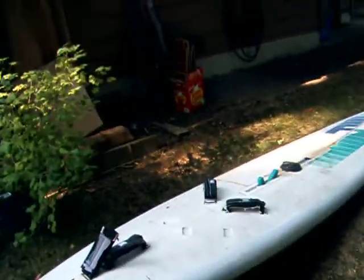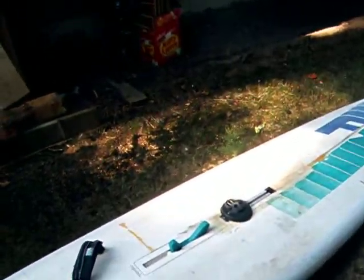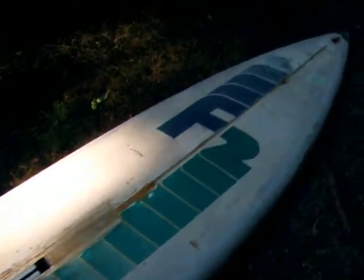OK, F2 Stratus fin box conversion. Part two, actually.